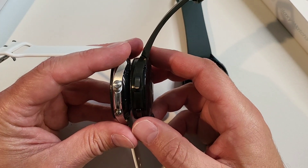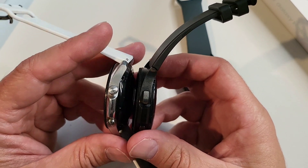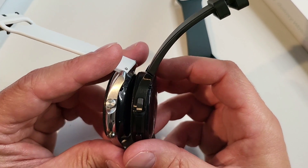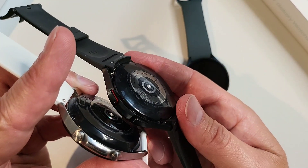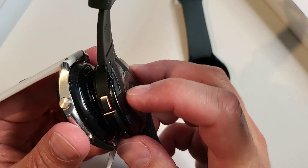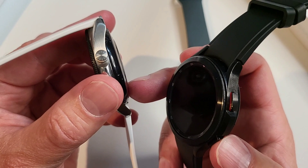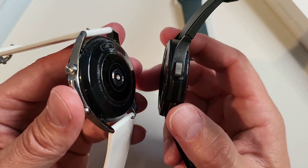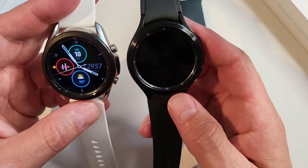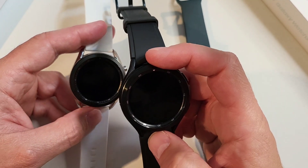As far as thickness goes, they're very similar — the Watch 3 was 11.1mm and the Watch 4 is 11mm, so only 0.1mm difference, but it feels smaller. The Watch 4 appears flatter on the bottom, and the Watch 3 has a bit more curve, which makes it feel different on the wrist. The Watch 4 feels a lot smaller on the wrist than the Watch 3 does.